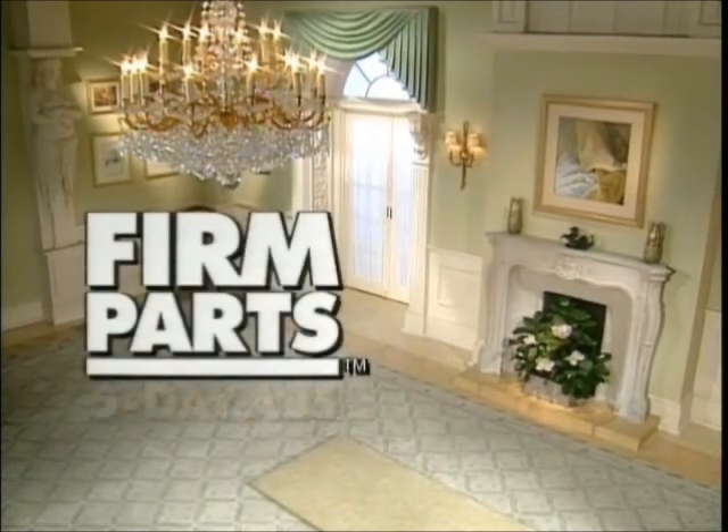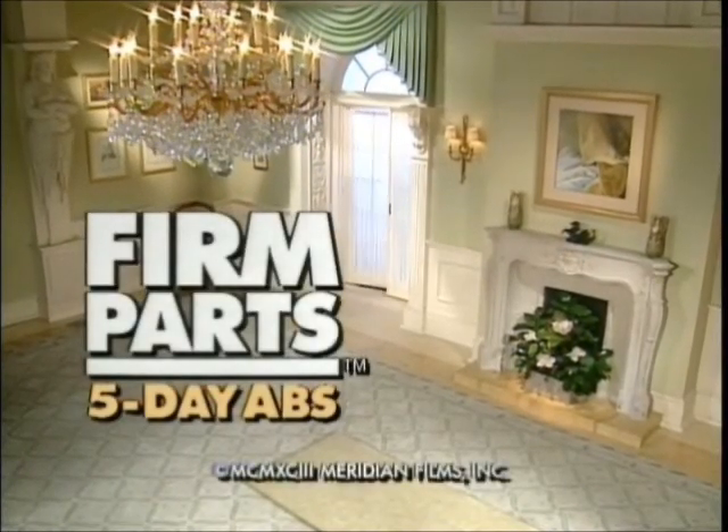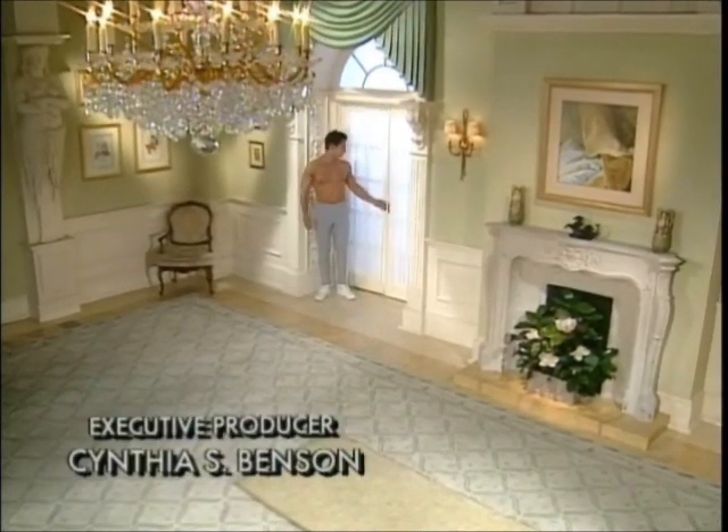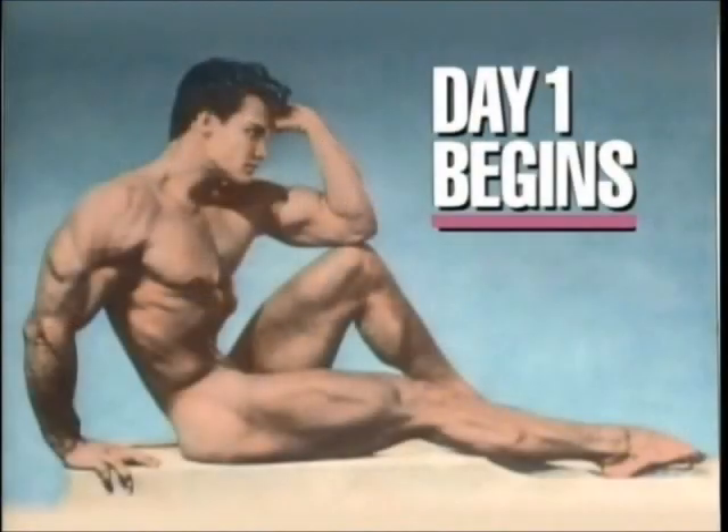This is Firm Parts, 5-Day Abs — 5 daily 6-9 minute workouts for the abdominal muscle. Workout begins in 5 seconds.